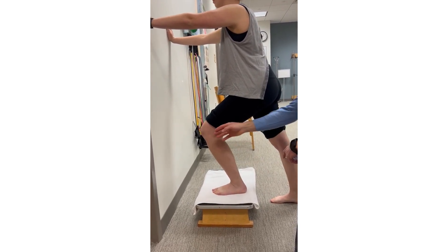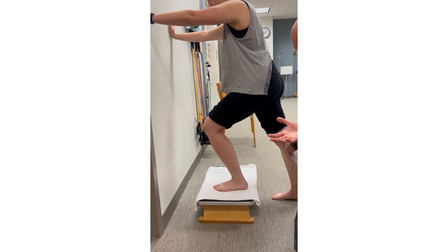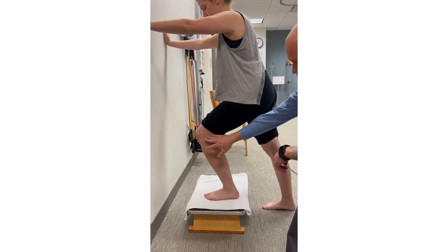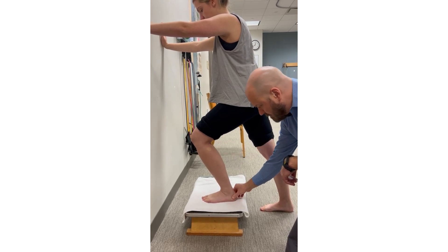This differs from the weight-bearing gastroc muscle length test because now we're allowing the knee to flex, which shortens the gastroc and decreases the risk that adaptive shortening of the gastroc muscle will limit ankle dorsiflexion. We shorten the gastroc at the knee, and then you're going to lean forward as far as you can.